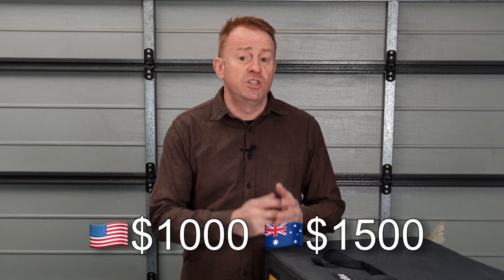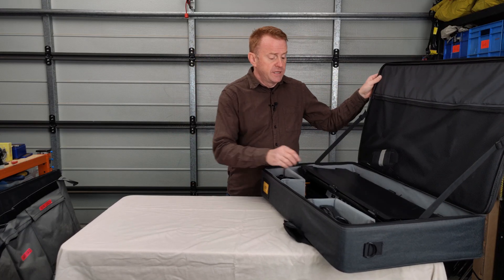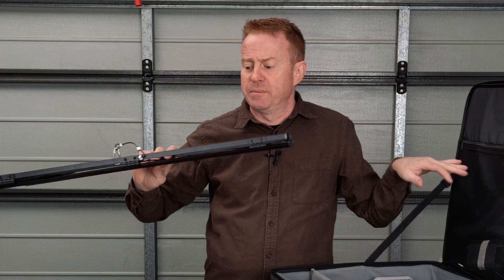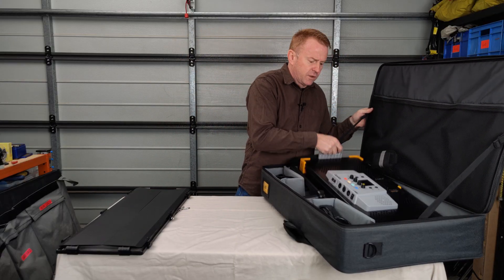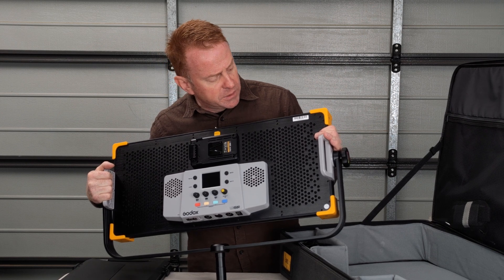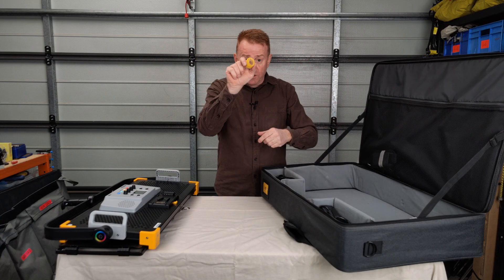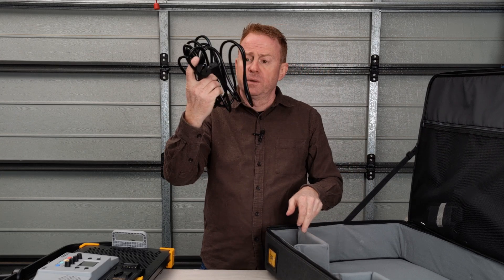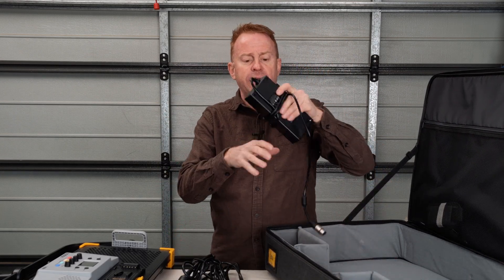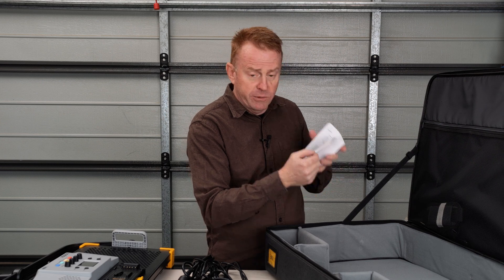Let's go through how much it costs and what you get for your money. It sells for about $1,000 US, roughly $1,500 AUD. You get a very well-constructed bag, a set of barn doors — I'm not a huge fan of barn doors on panel lights — some padding, the light itself, which is very well constructed for the money, a velcro cable tie, a power cable, an instruction manual that is very clear and concise.